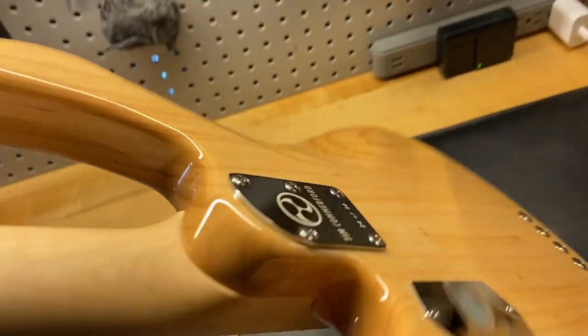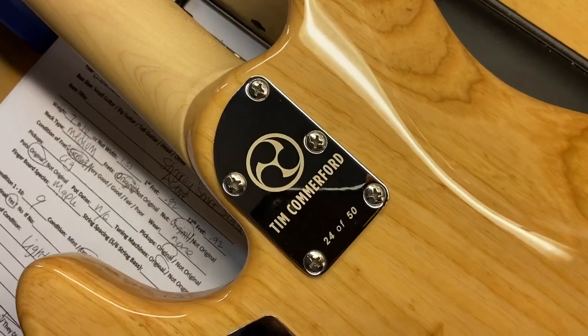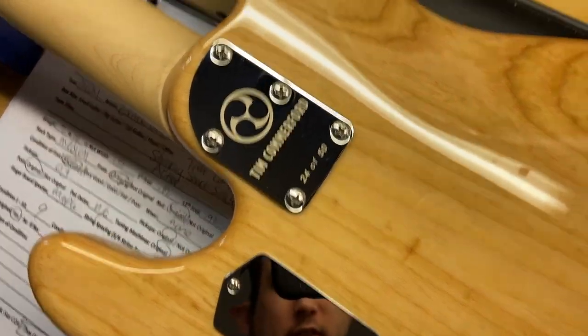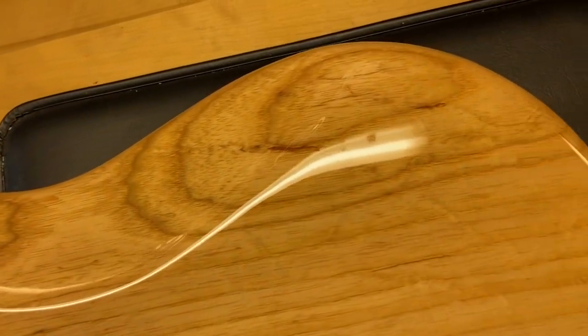And there it is down there at the neck joint. There is our back plate — number 24 of 50. The back of the bass looks really good.